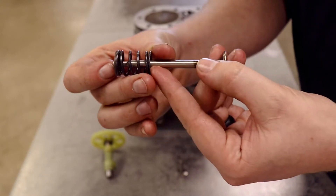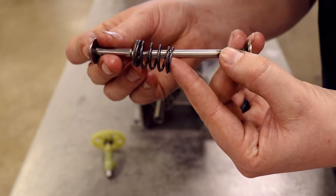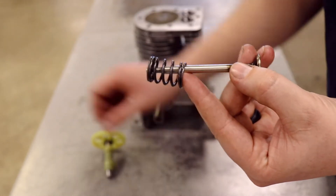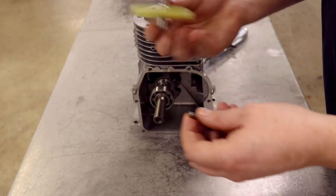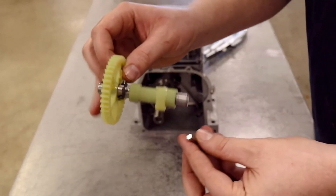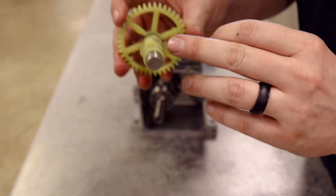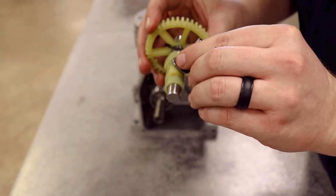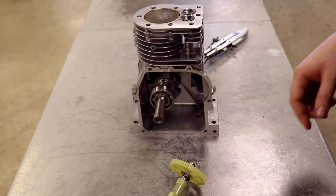It keeps the assembly just like this. If you remember when we took the tappets out, the tappets will be pushing on the valve to make it open and close. The last part of that cycle — or the first part depending on how you look at it — is the camshaft. So the camshaft is what pushes the tappet. The camshaft has these lobes here, and the tappet rides on top of those lobes. Every time it hits a bump, it pushes up, which pushes the valves up.